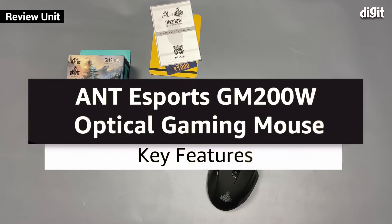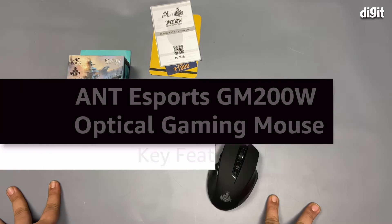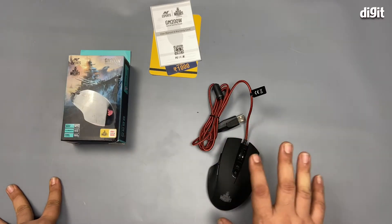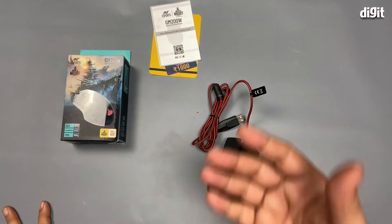Hey guys, welcome to Digit. We have with us the Ant Esports GM200W optical gaming mouse, the World of Warships edition, which is quite prominent on the box as well as the product itself.